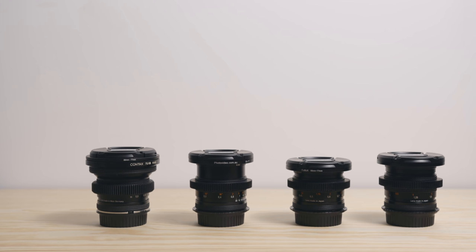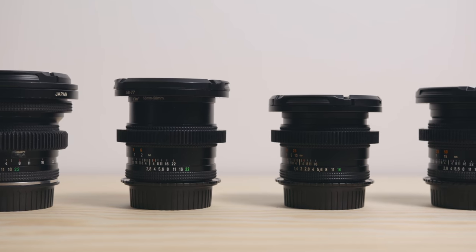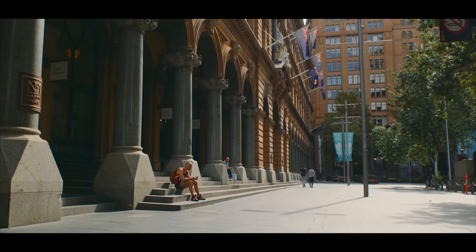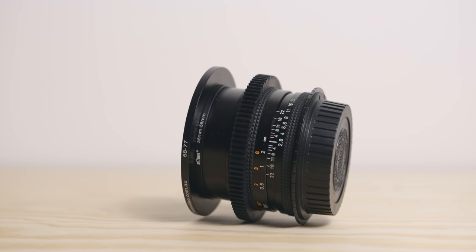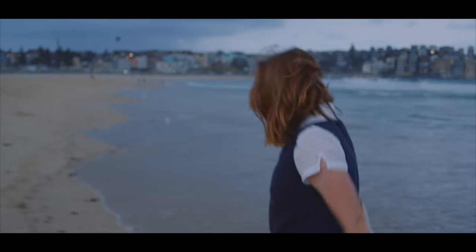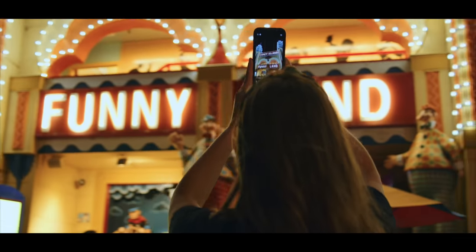My kit consists of 4 lenses. I chose these focal lengths in order to be able to pretty much cover a whole project on them. I have the 18mm f4, which is my wide, and perfect for city, interiors, and landscape. Then the 28mm f2.8, which is the first one that I got and the one that I use the most. You can pretty much shoot anything with this focal length — people, city, outdoors — and I even put it on the gimbal.